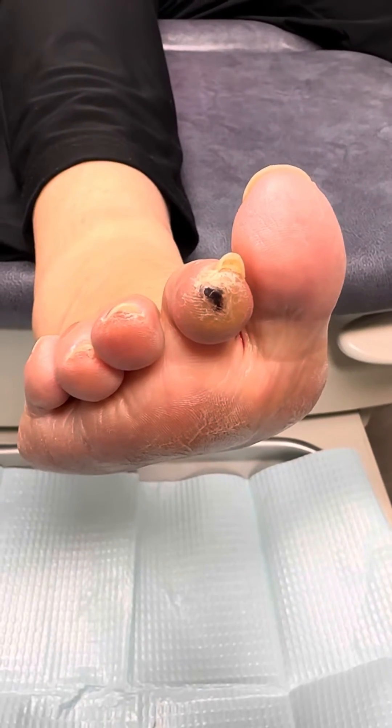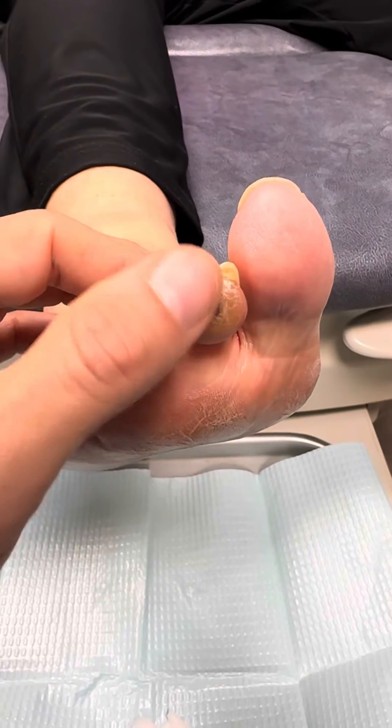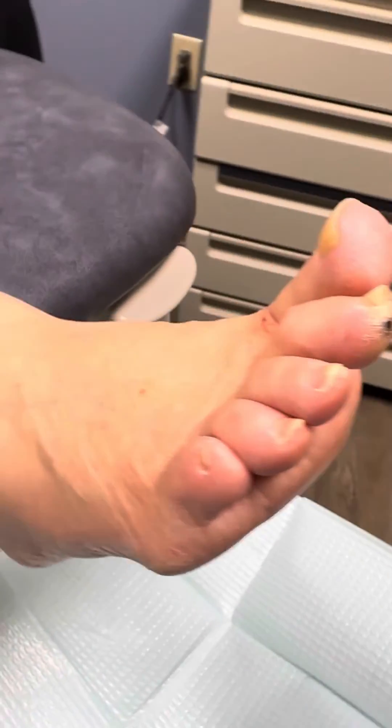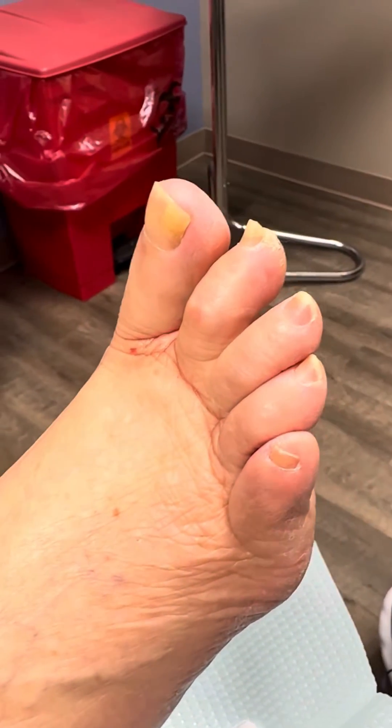This is Dr. Stewart here. I'm showing a video of a toe that has a pressure lesion on the tip of the toe. This is a nice patient of ours. She has a contracted second toe. We can see the toe is bent, and this is also known as a hammer toe.